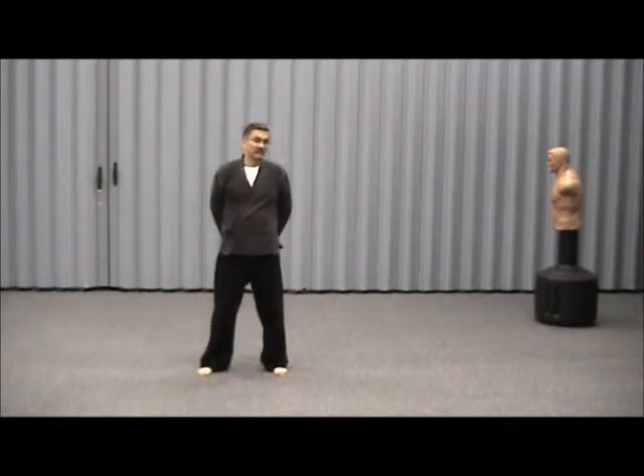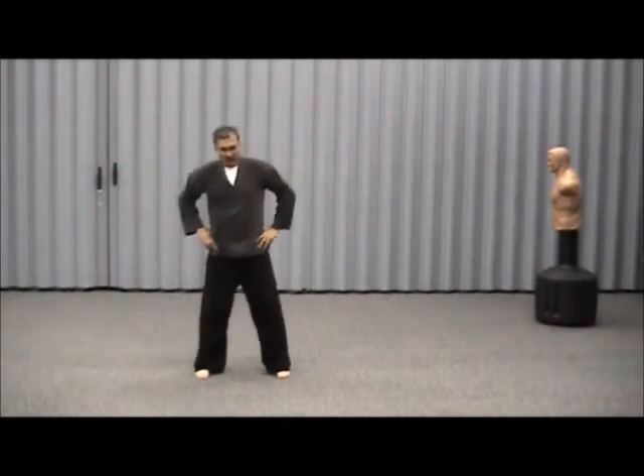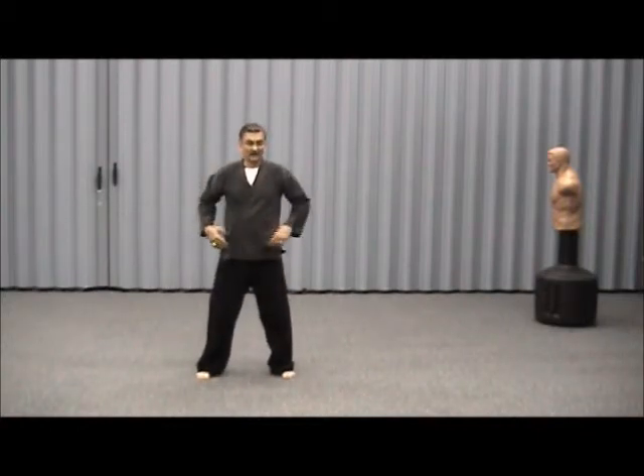Welcome to Seikosha Self-Defense. This section will be on kata. Kata is like a memorized dance — it does help you practice. Bruce Lee would say empty your mind of all these teachings; he took wrestling, boxing, and different karate martial arts and combined them together. Seikosha simply means successful, so whatever may be successful.